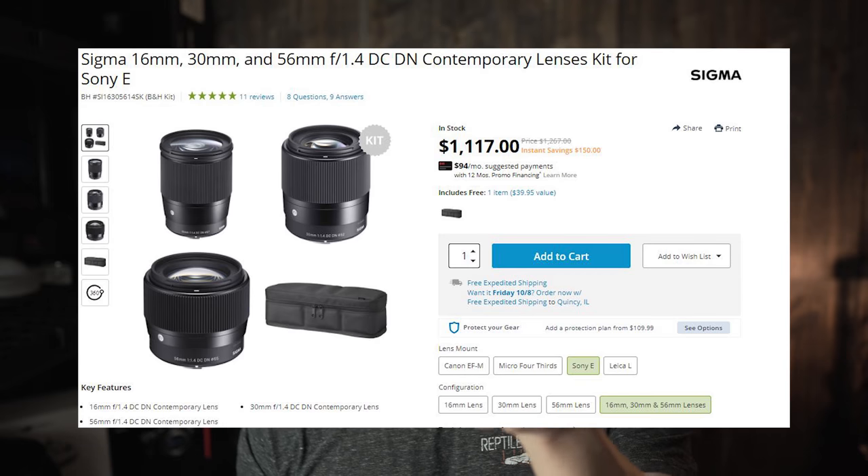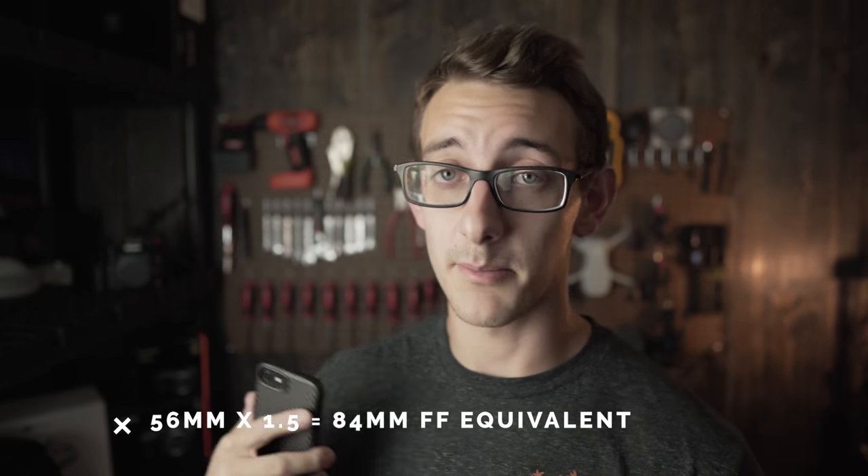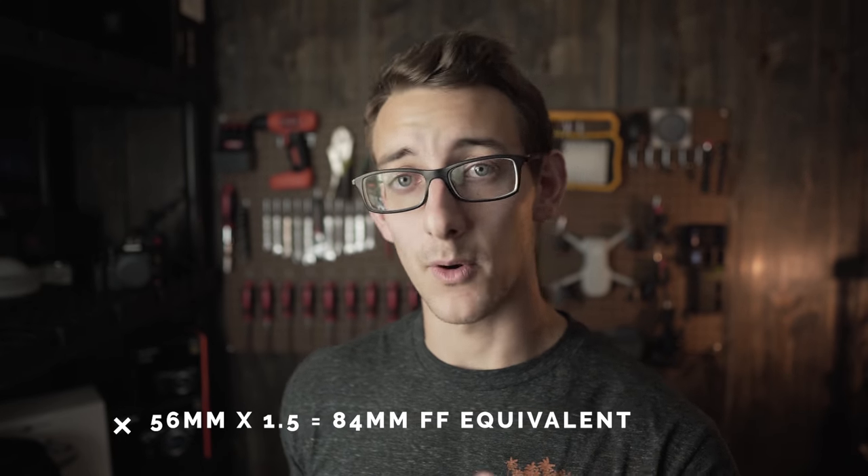The 30mm is definitely gonna be the next one, and then the 56 from Sigma. If you've seen the Sigma Trio, it's this lens, then the 30, then the 56. I think the Sigma 56 on APS-C would be a really good one to compare to the Sony 85mm f1.8 on a full frame camera. They're both really good lenses, but the 56 is super sharp, so we'll have to see how they compare. Stay tuned — that'll be coming in a couple weeks.